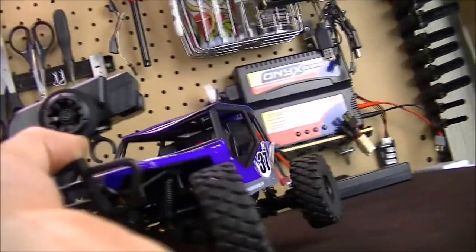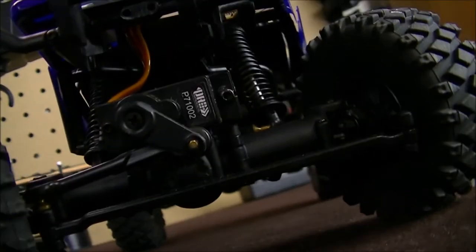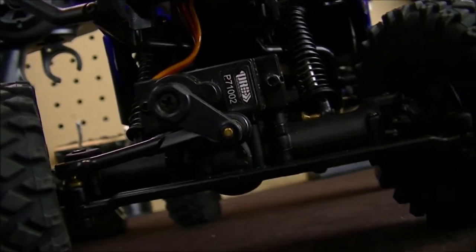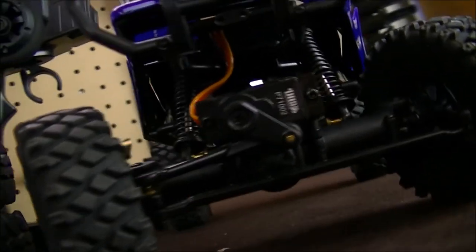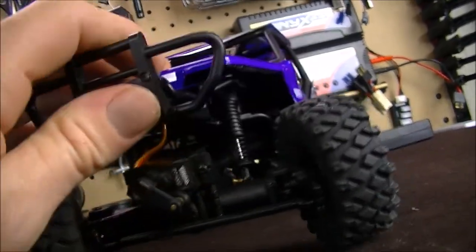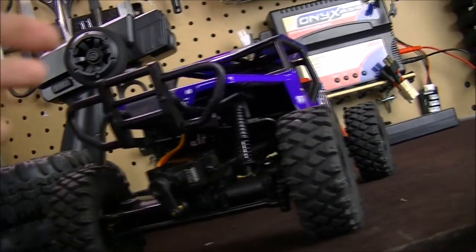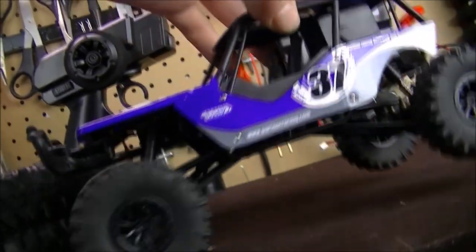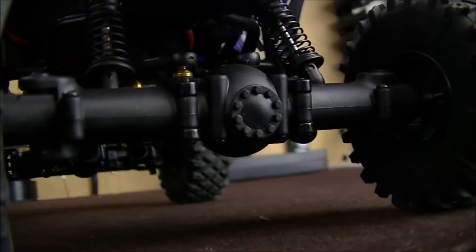Up front we actually got a digital servo, the P71002 from their company brand, attached to the axle which is really cool. We got the shocks here which are very super soft. I think these are actually damper shocks — I'm not exactly sure, I don't think they actually take oil or anything. Turning around to the back, you can see the really cool scale axles — a lot of detail in this vehicle.